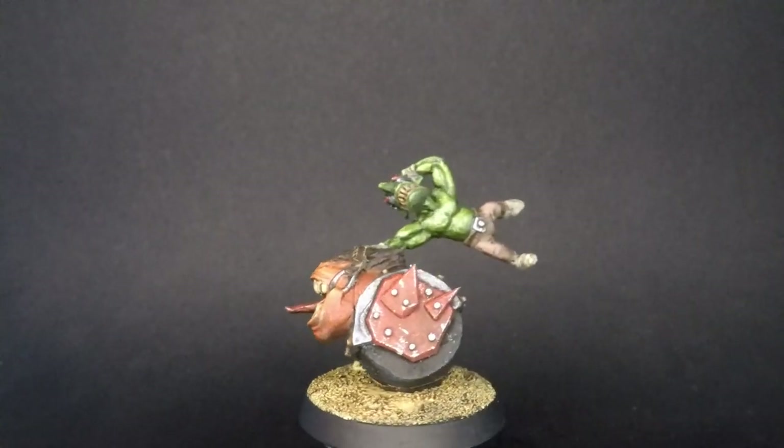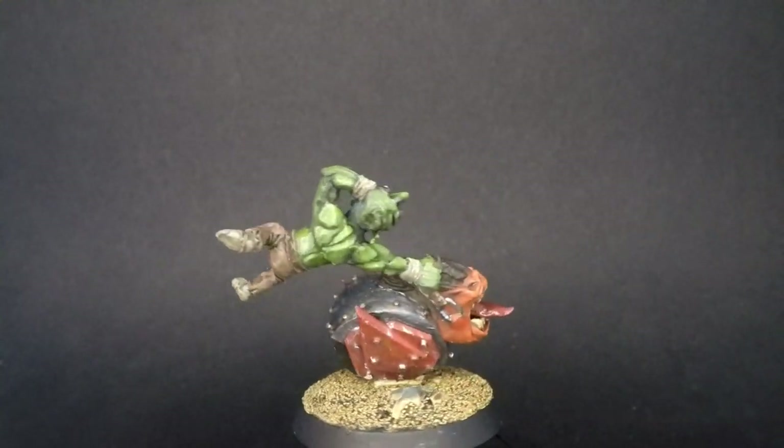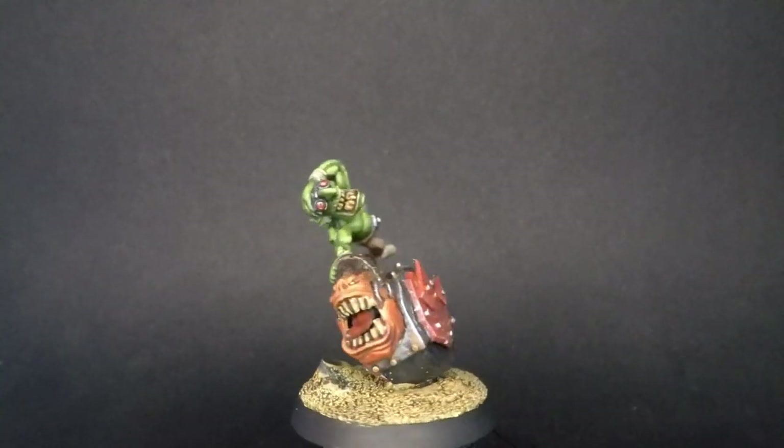I'm really happy with how this project turned out. It's a very, very silly idea, and I'm very happy with the pose that the Gretchen is in - having him kind of flying off the back of the squig. And just overall, it's a very orky miniature, which is very satisfying. Anyway, I hope you enjoyed this video. If you did, please leave a like, subscribe, and hit the bell to get notified when I release new videos - all that stuff is so helpful for a growing channel. If you have any questions, leave them in the comments below and I'll try to respond to as many as I can. Keep in mind these videos are all pre-recorded and I'm not actually at home where I record my videos - there's a video on my channel page dedicated to answering that question. But anyway, thank you so much for watching, and I'll see you guys in the next one.